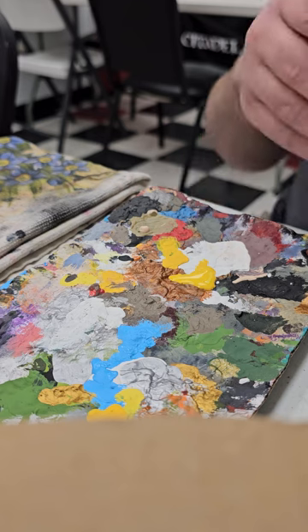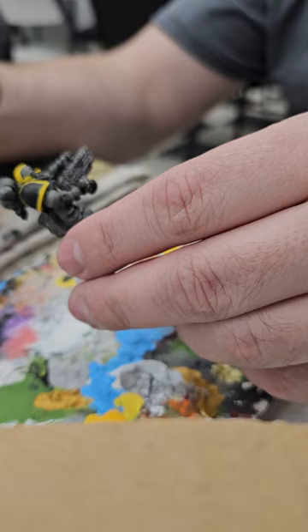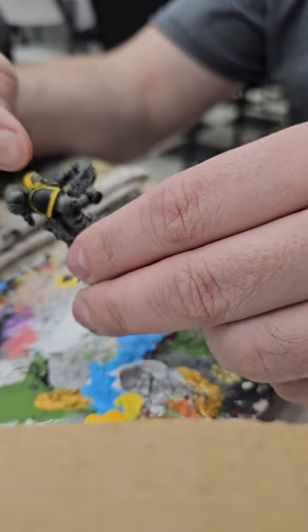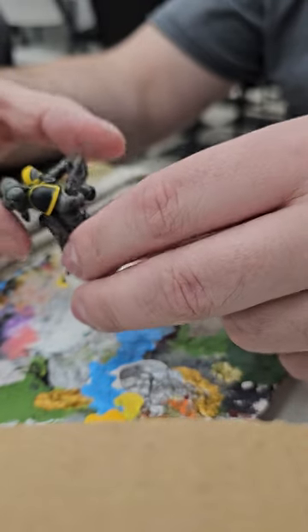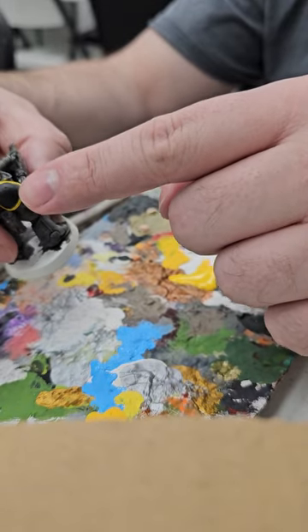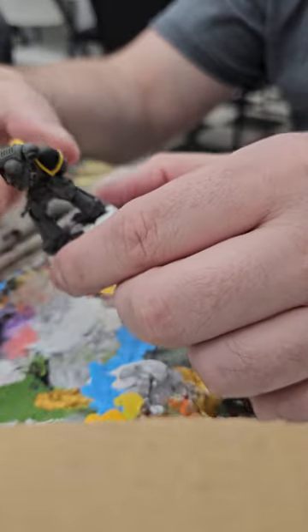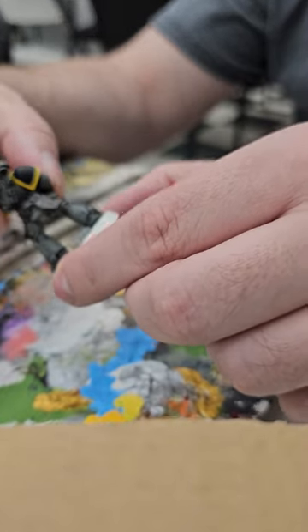I'm going to bring this guy out. You'll notice that the bar looks really nice on the head. The shoulder pads are a little messy, but for the most part it's a nice solid color of yellow. You can see that all the way around.